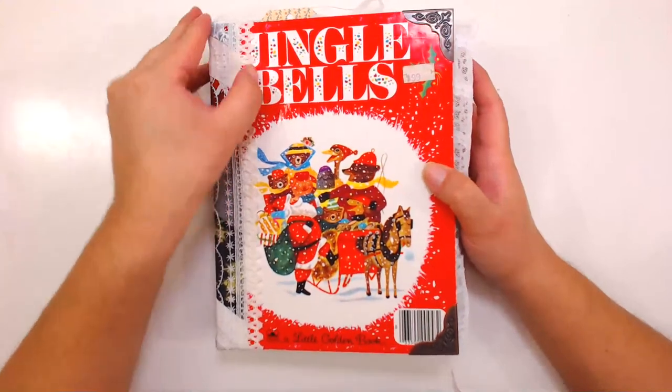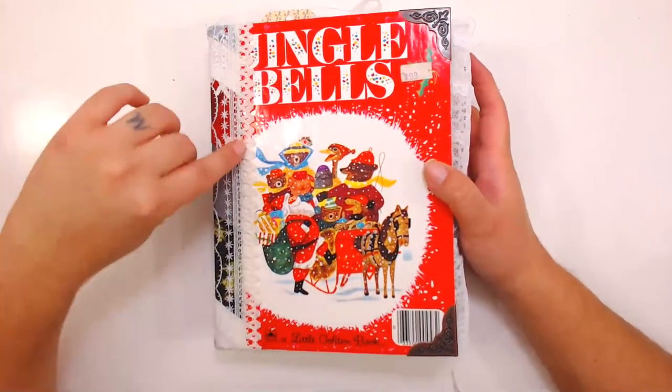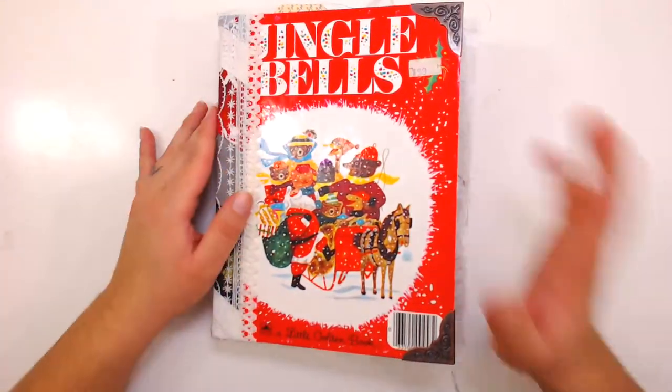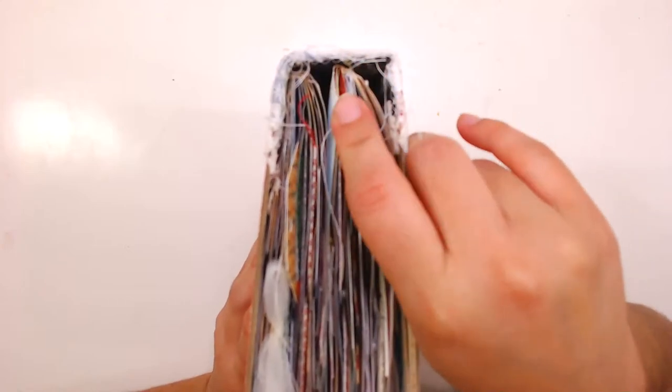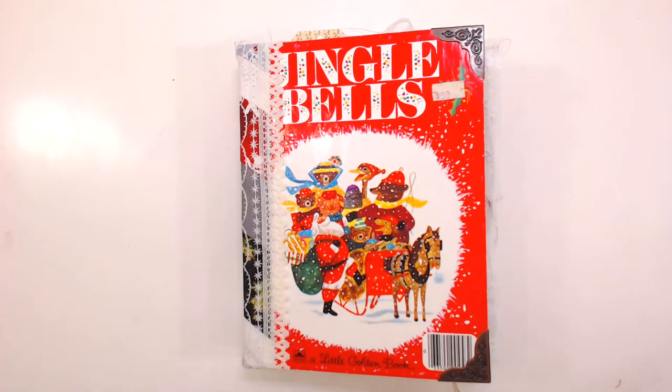The book is Jingle Bells — the J is a little bit covered because these books have really small, narrow borders. So this book is slightly imperfect; I'll tell you it is for sale in my store. The signatures are not exactly in the middle, so take note — that is also accounted for in the price.